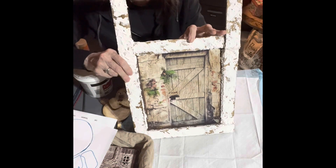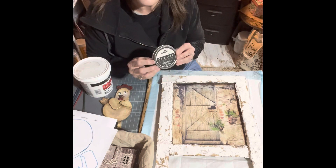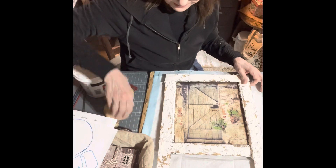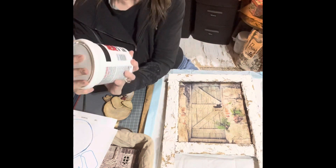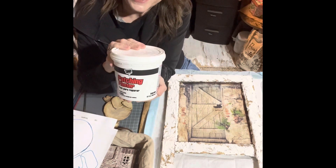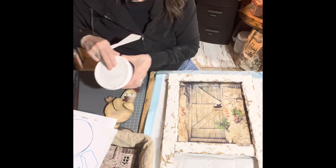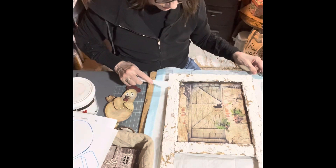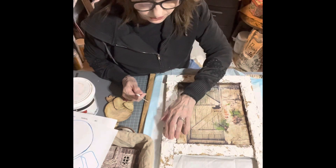I glued on the shims with some hot glue, and that kills the dark sealing wax. I went around the shims and then got some patching plaster with my little knife and added this to the frame. I let this sit overnight so it's nice and dry now.